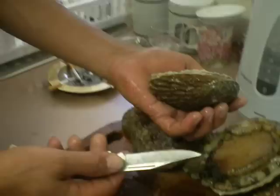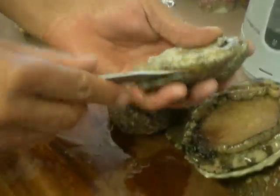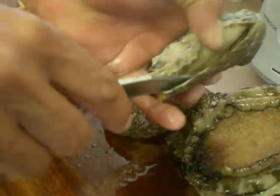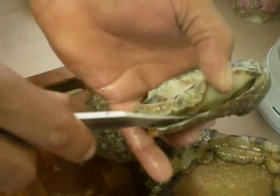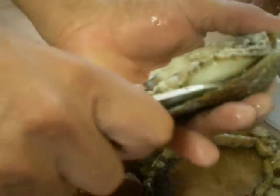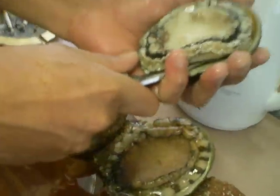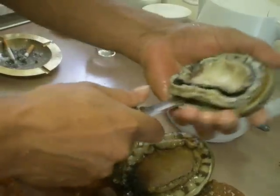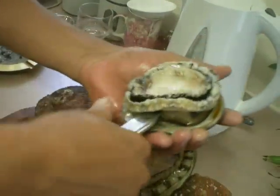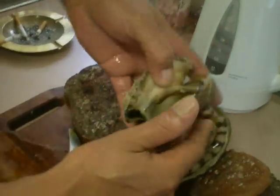Now, holding the abalone in the palm of your hand, slip the knife under the foot in this manner. See how it's attached to the shell? The idea is to remove it from the shell. So all you do is slip it into the back of the shell, holding it and gently nursing the knife right against the shell, all the way around. There you go — now you have the abalone; it's come away from the shell, as you can see.